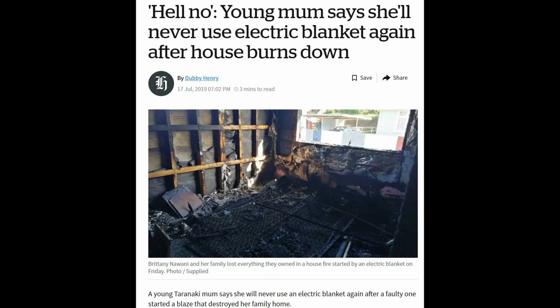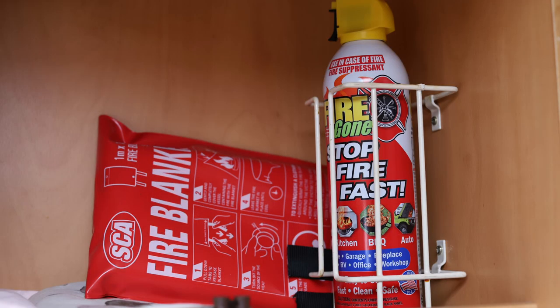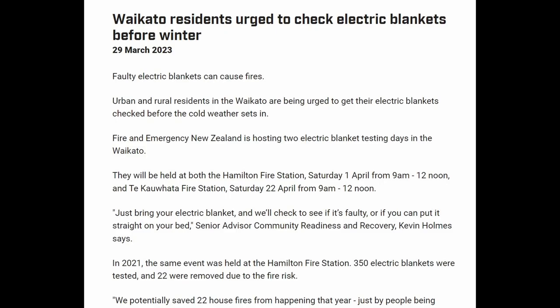Many house fires have been caused by electric blankets, and I have a smoke alarm in my caravan as well as a fire extinguisher and a fire blanket in case any of my electronic items do catch on fire. So if you're using an electric blanket in your car or in your caravan, you absolutely do want to have things like a smoke alarm and a fire extinguisher.